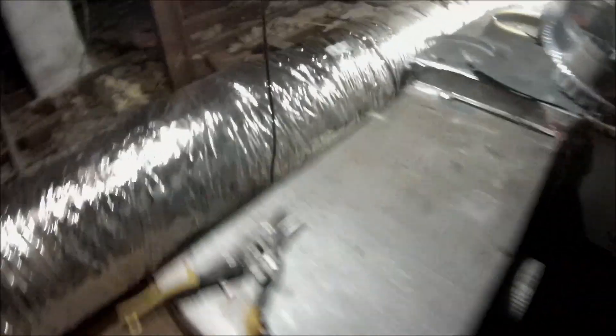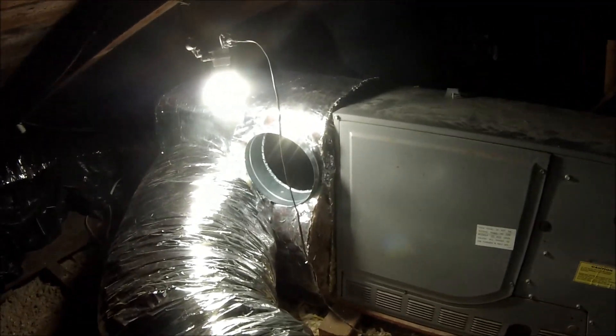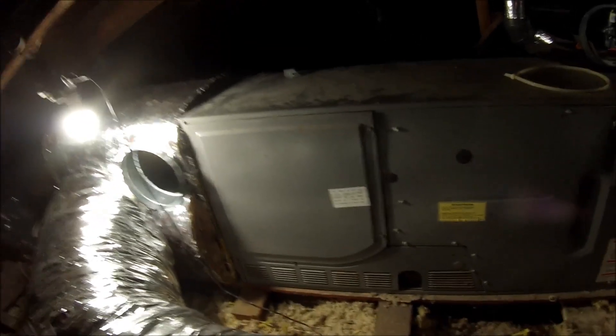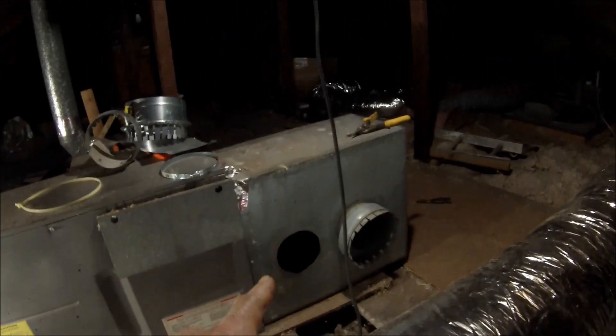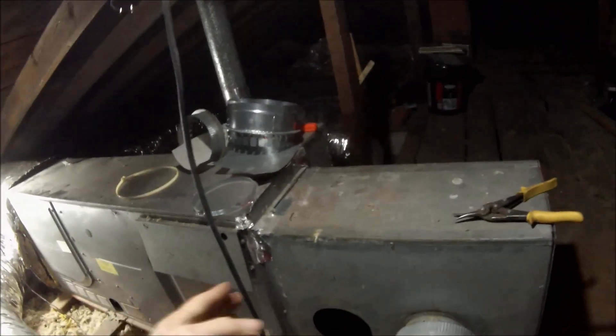Here's the furnace. You can see I ran this 14-inch duct and wrapped the intake box with insulation — about R-10. It's going to have three other 8-inch ducts, so quite a bit of airflow going into it. But you can see this existing box over here is just as small and doesn't really go away from the air handler — it's really close.